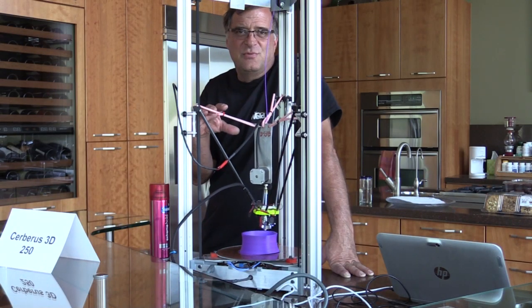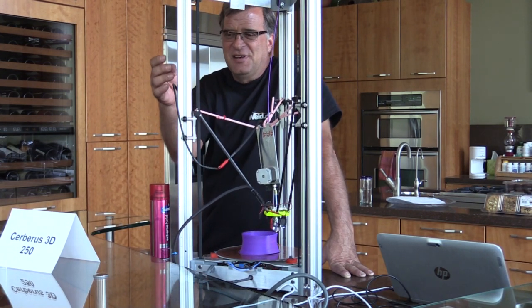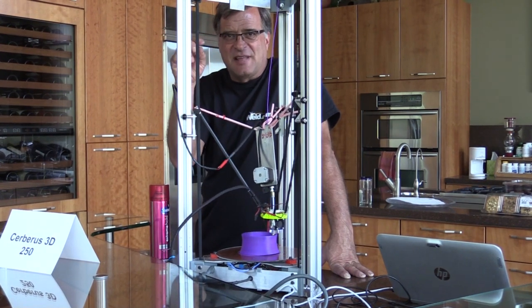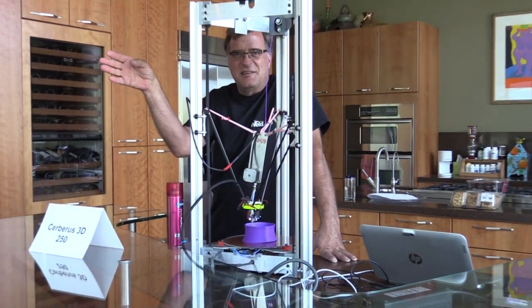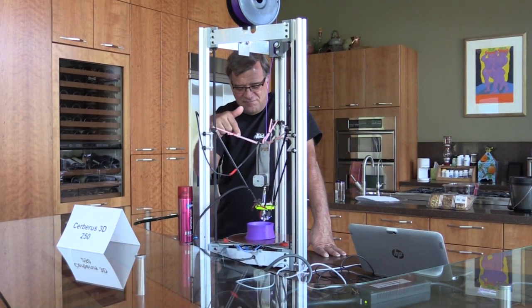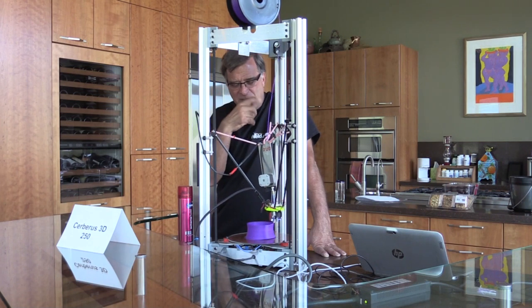This is one of my two DeltaBot printers. They're called DeltaBots because they've got three different towers on them. So instead of the X, Y, Z movement of a typical machine, this one actually moves in triangles because of the triangular shape.